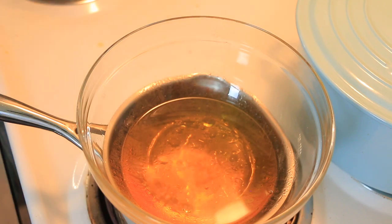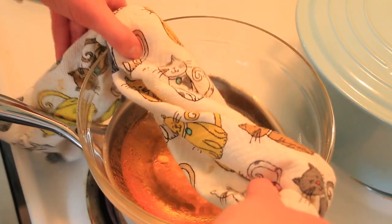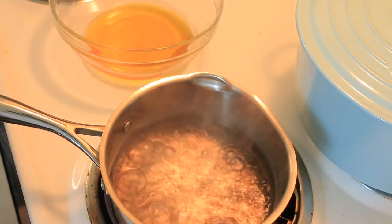This next part is super important. This bowl is very, very hot so we're going to move it very carefully. I'm going to set that aside and prepare a place for it in the fridge.